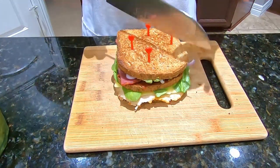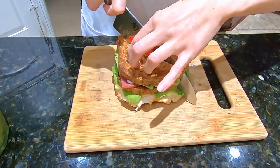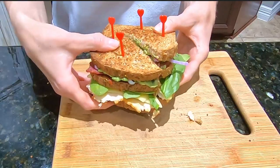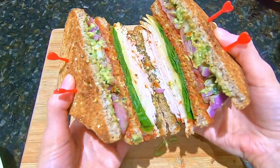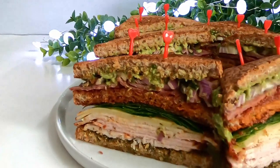Using a very sharp knife, cut in half — I like to cut these sandwiches diagonally, but you can cut into fours if you like. Enjoy! I hope you'll enjoy this recipe. Thank you so much for watching and I will see you in my next videos. Bye!